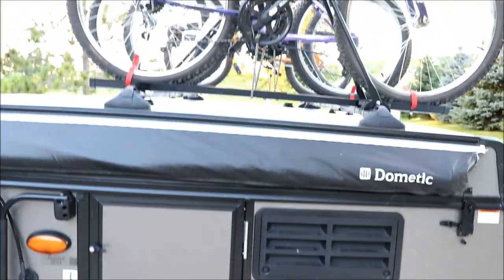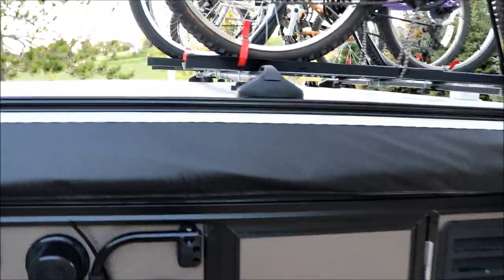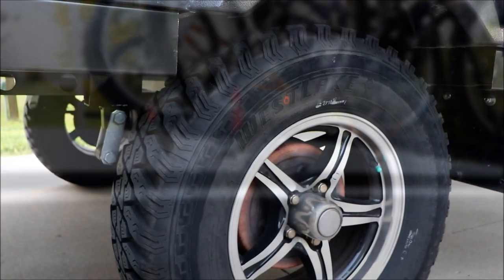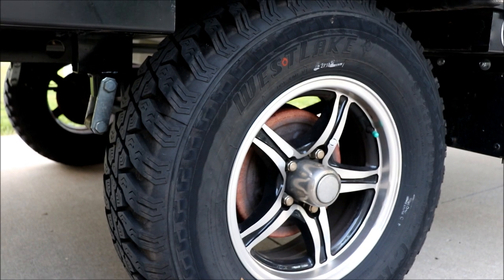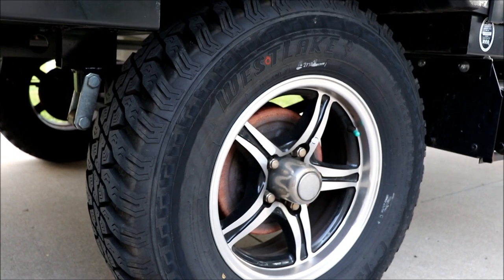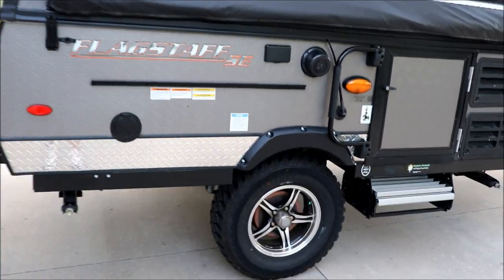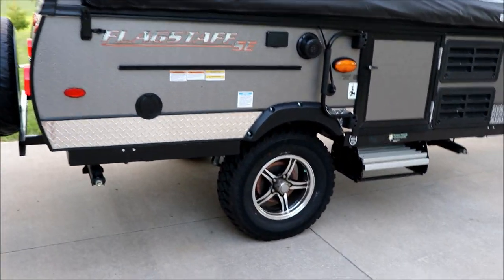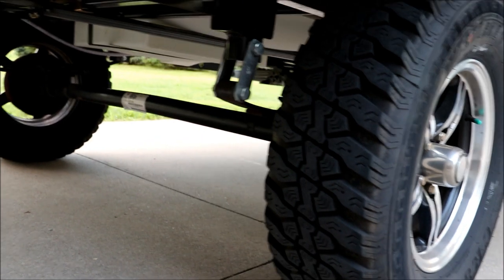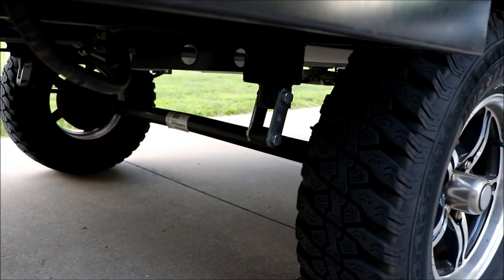There's a grab handle, a step, and this is the venting for your refrigerator. Once we get to the campground we'll set it up. It's nice that it's got this bike rack — that works nicely, and like I said that could double as a solar panel rack. Load that up with solar panels and you could be off-grid indefinitely. This model has these extreme off-road lug tires. I don't know if that's more for show or what — I'm not sure why you'd need a lug tire on a trailer, though it looks super cool going down the road.